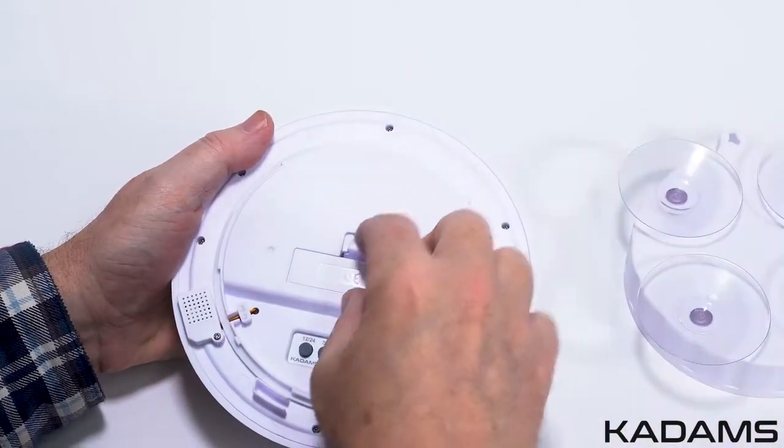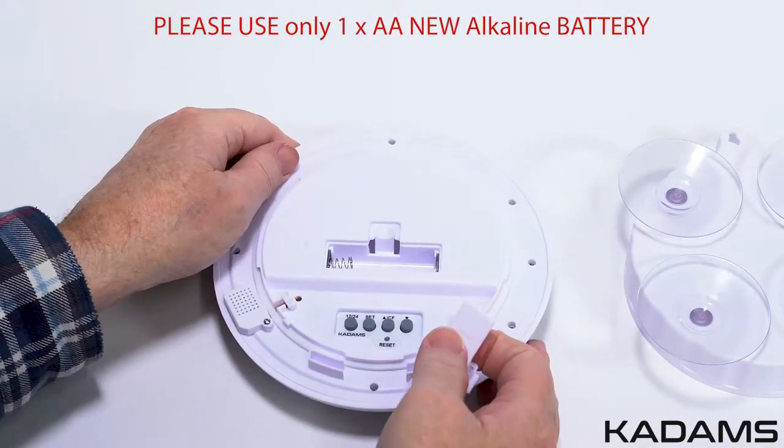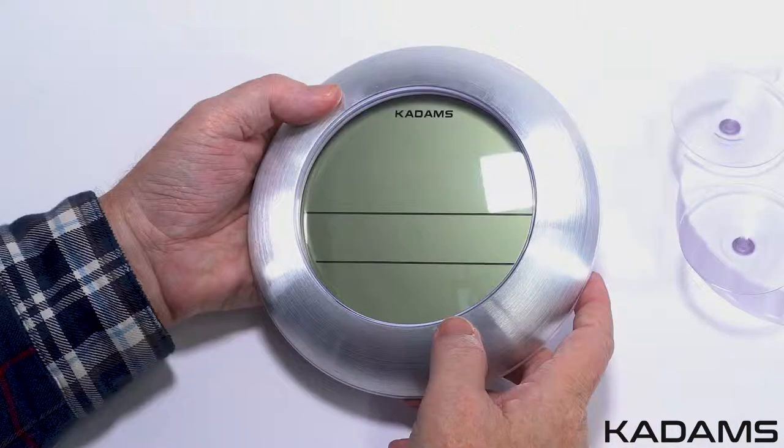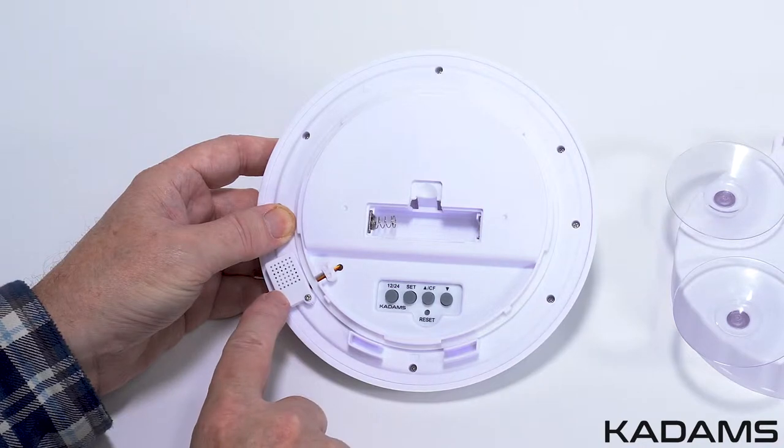To open, twist the back counter-clockwise to get to the battery compartment and the settings. It takes one AA battery. Please use a new alkaline battery, as this clock has many functions. When the clock digits go faint or they disappear, this means you will need to replace the battery with a new alkaline battery.